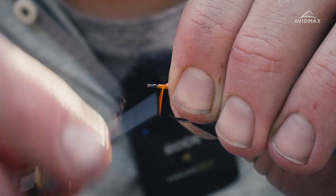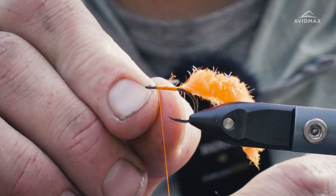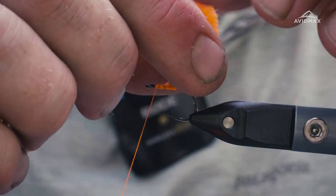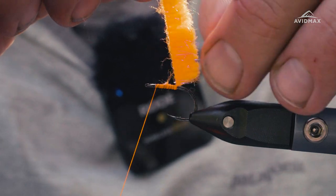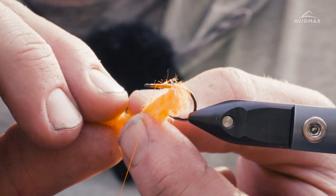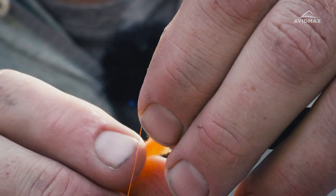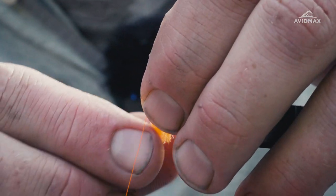I'm going to go about a half a hook eye back and leave myself some room to tie off, and secure that in place. We'll do a half hitch to hold our thread, and then we'll palmer our row yarn forward. You can see the core is built on one side and the other side has all of the palmer-style chenille yarn — almost like a McFlyFoam-style yarn. We'll just go ahead and walk that forward and continue to work that material rearward as we go, a handful of wraps.